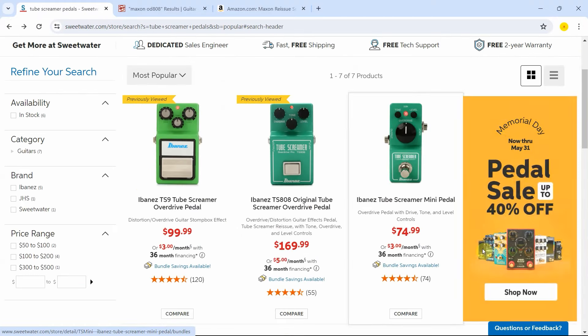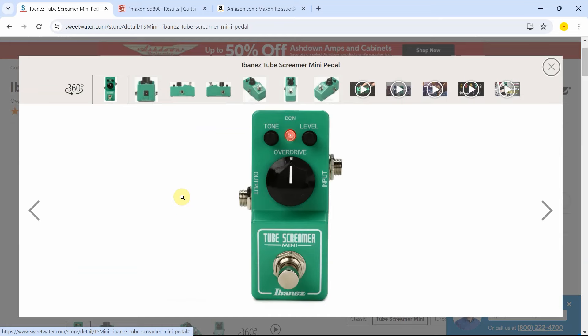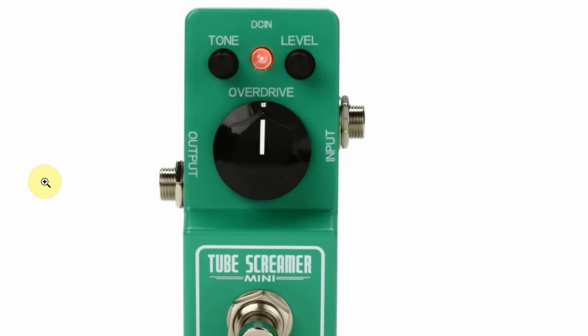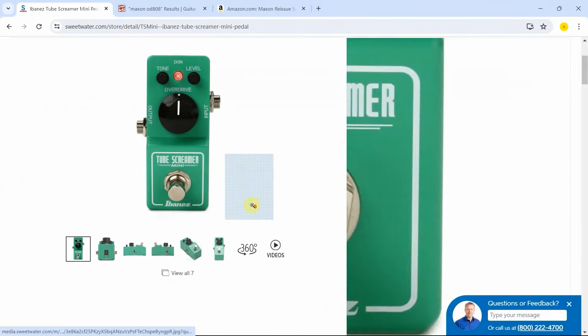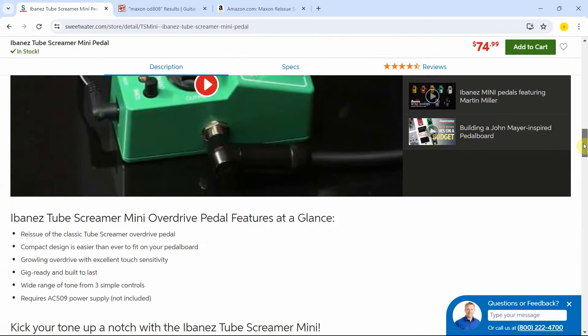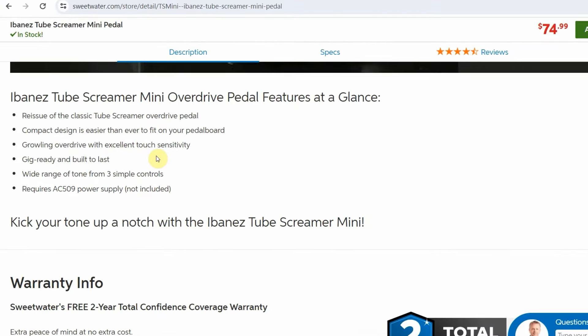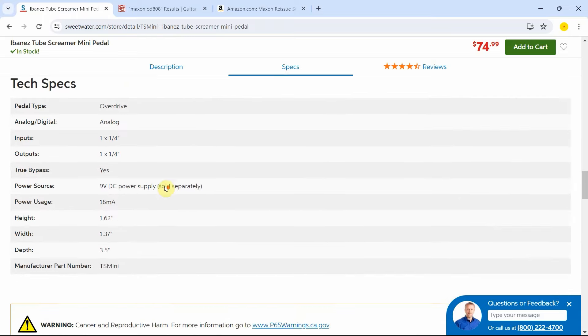Let's see what else we have over here. We have the mini Tube Screamer. I need to be brutally honest with all of you — I have the mini Sugar Drive pedal overdrive from MXR, and the fact that it is a mini, I don't think is giving me all the sonic goodness that I will find on a bigger scale type of pedal. So I'm going to stay away from this mini, even though it is the most inexpensive option. And this mini pedal doesn't tell us if it has that original chip or not.